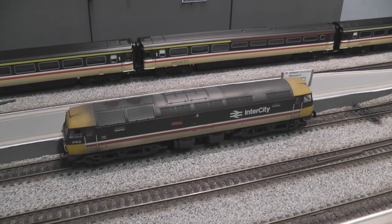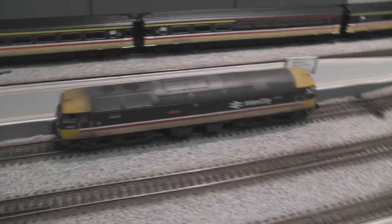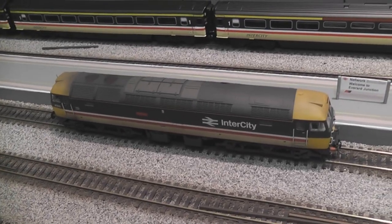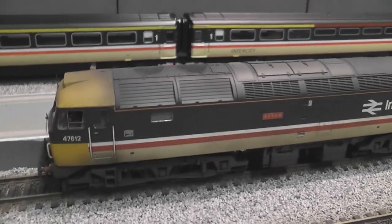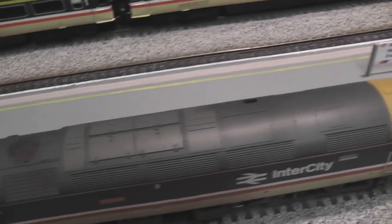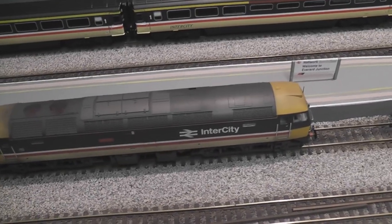I've also got the airbrush out again and I've been weathering a few more locos that have been long overdue. This is my Intercity Class 47, one of my favourite locos that I use most of the time. As soon as I weathered the carriages it was pulling, I thought it'd only be fair to weather the engine as well. I've gone for a light weathering — not particularly heavy — mainly the underframe and roof, plus the exhaust, fans, and grills. It's come out pretty well, looks very nice.